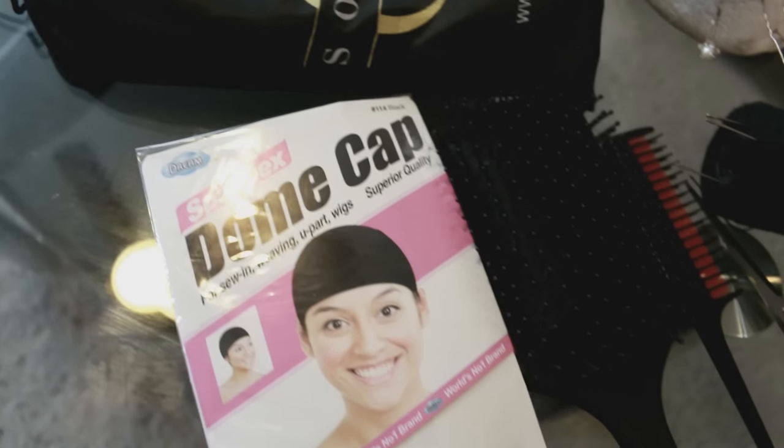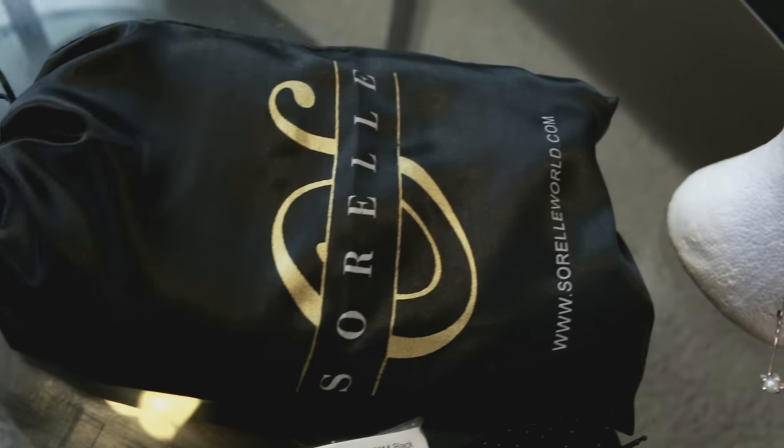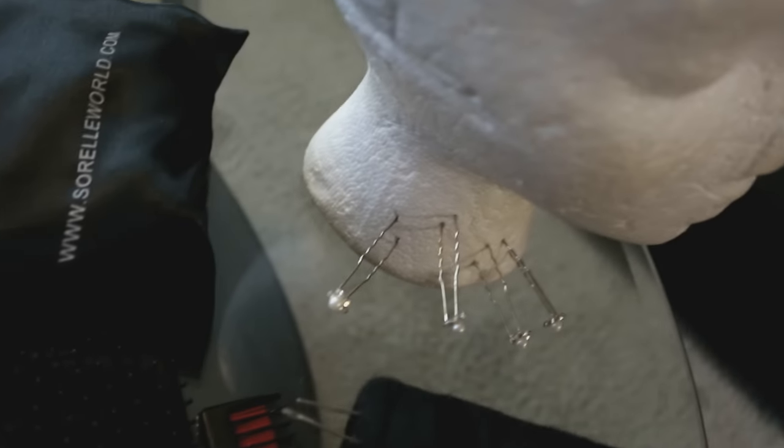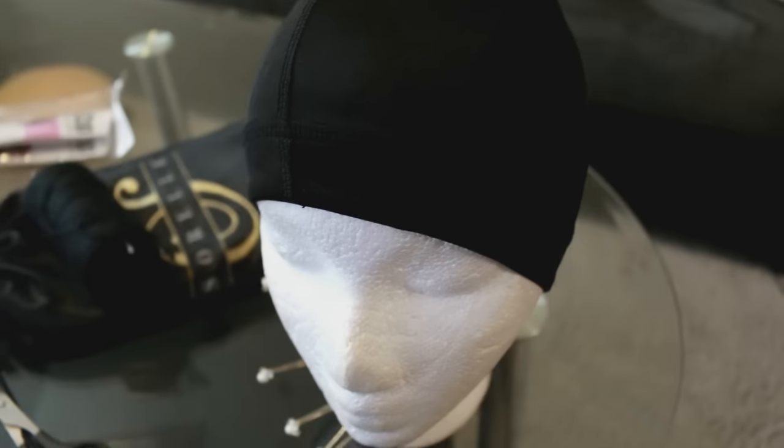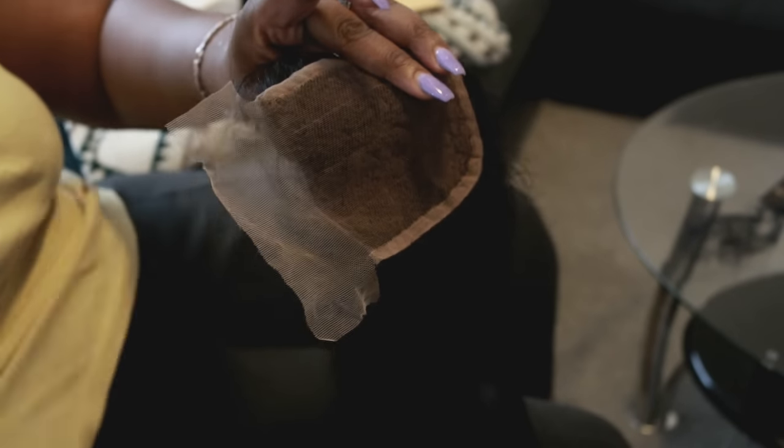You're going to need a dome cap, the hair — I'm using hair from Surreal World — a mannequin head, a comb, scissors, some pins to keep everything together, needles and thread, and a closure.